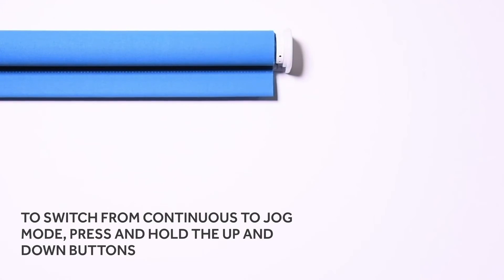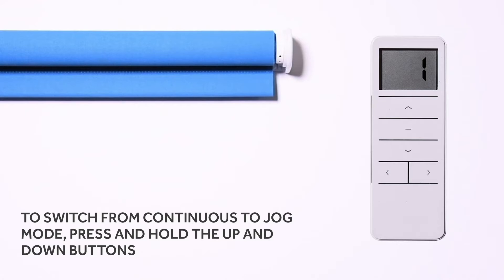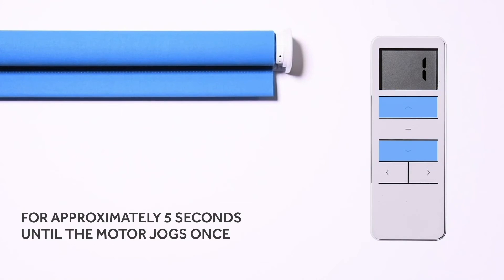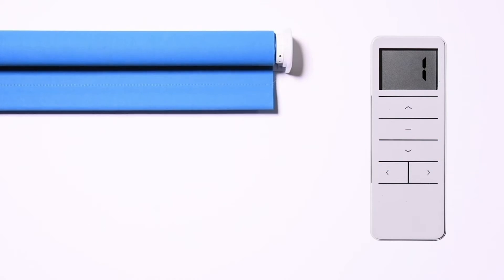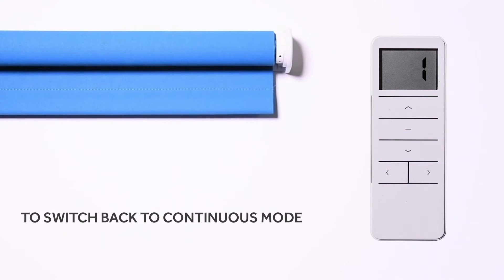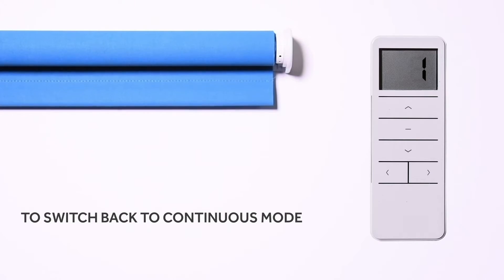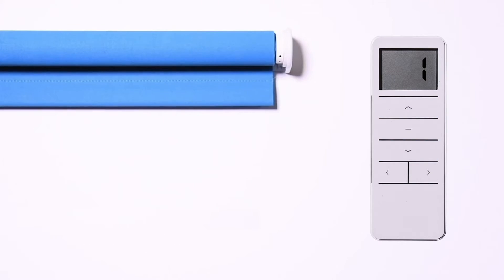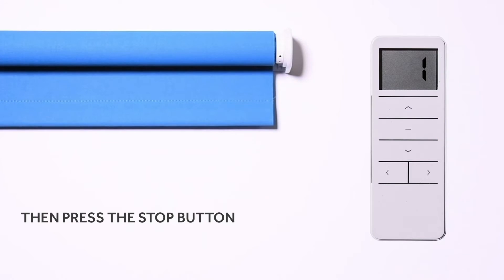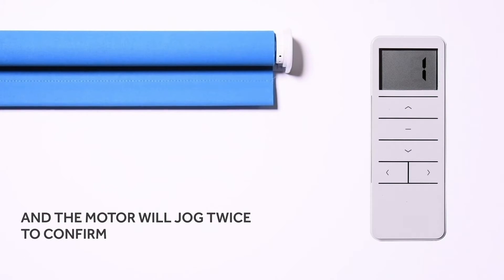To switch from continuous mode to jog mode, press and hold the up and down buttons for approximately five seconds until the motor jogs once, then press the stop button. The motor will jog once to confirm. To switch back to continuous mode, press and hold the up and down buttons for approximately five seconds until the motor jogs once, then press the stop button — the motor will jog twice to confirm.